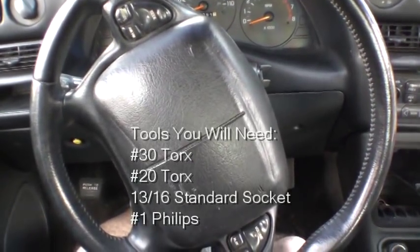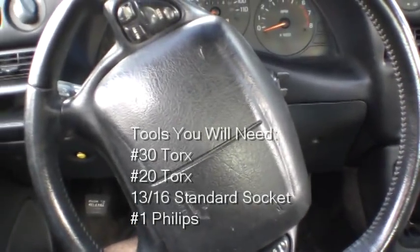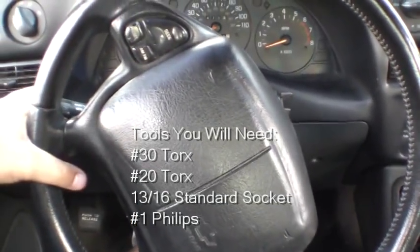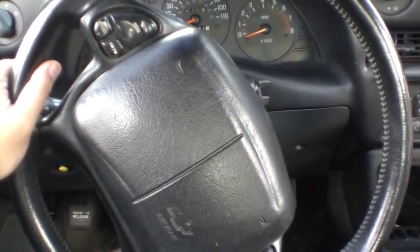Today I'm replacing the blinker switch on my brother's 96 Chevy Monte Carlo. The symptoms he's having are that if he turns the blinker switch left or right it does not work, and the taillights don't light up.